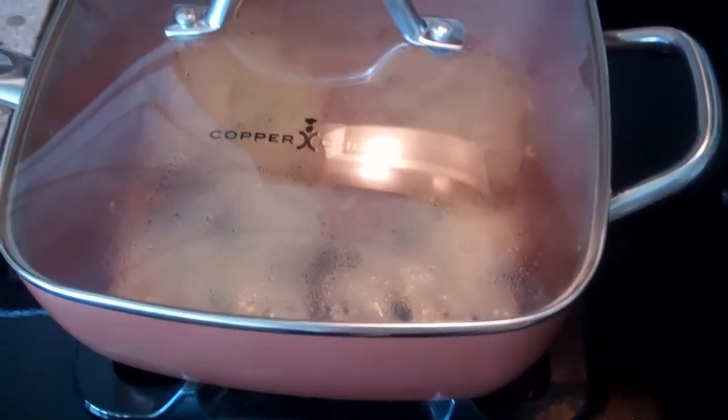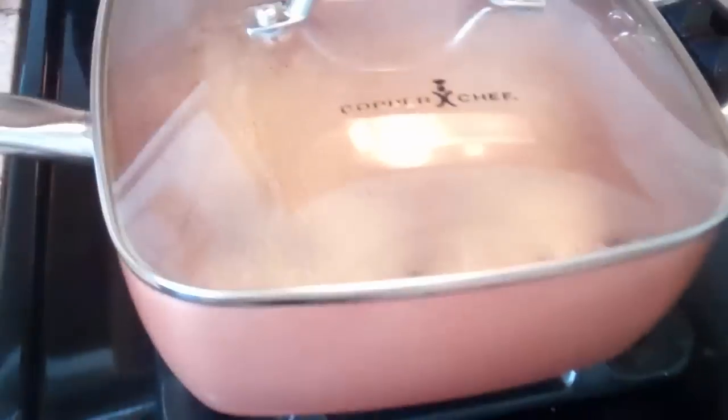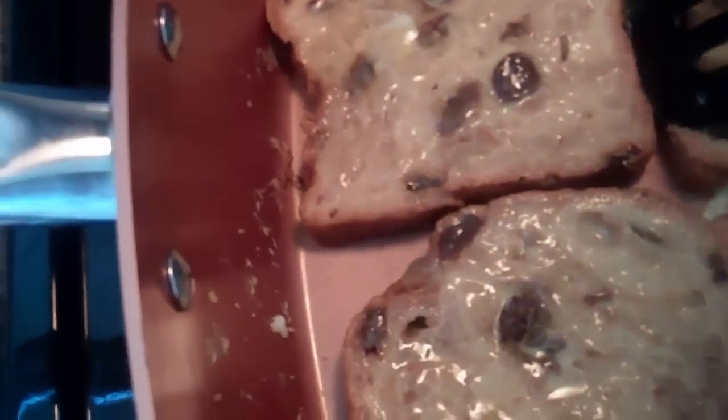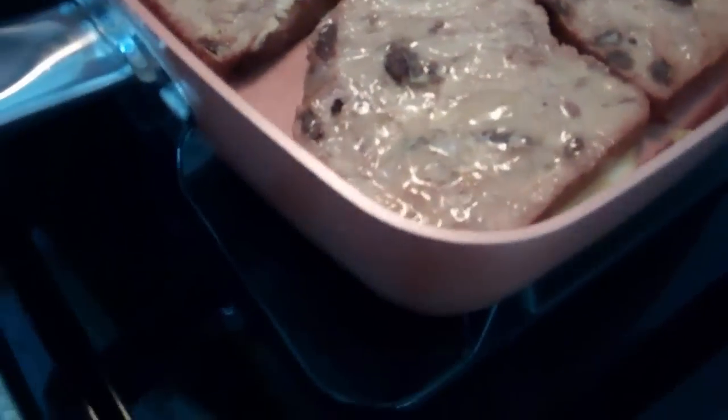It seems to cook better with the top on - cooks both sides faster. It's just been a couple minutes. I turned the heat up slightly to give it a little bit more heat. Let's see if I can flip these over. That one did okay - no stick. I might leave these two in just a little bit longer to get more done on what's going to be the inside.